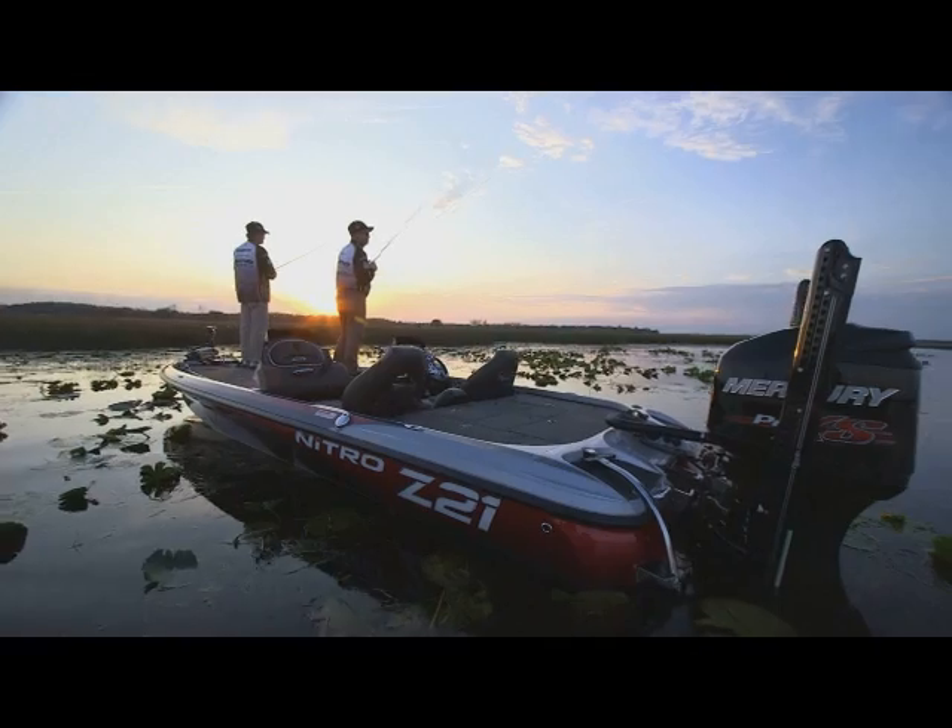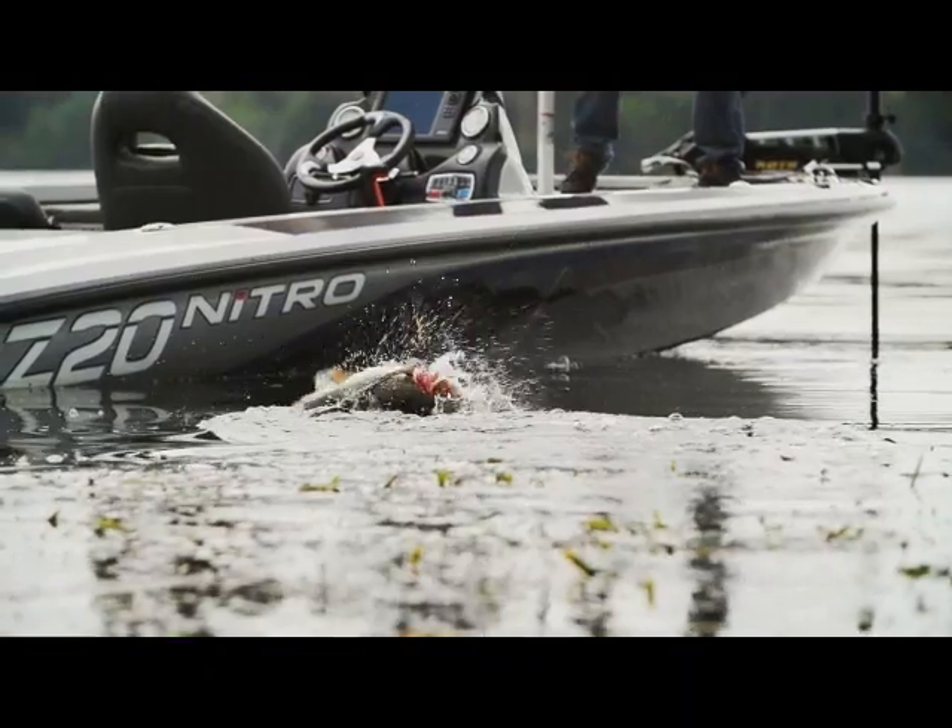Nitro, built for speed, built to fish, built to be a champion. That's why they're America's favorite performance fishing boats.